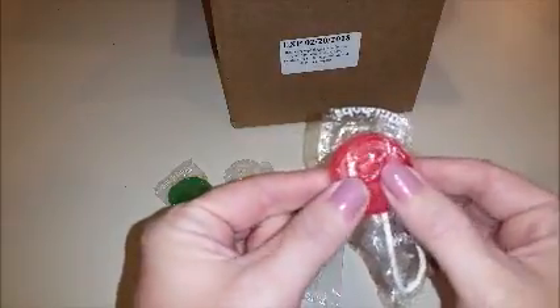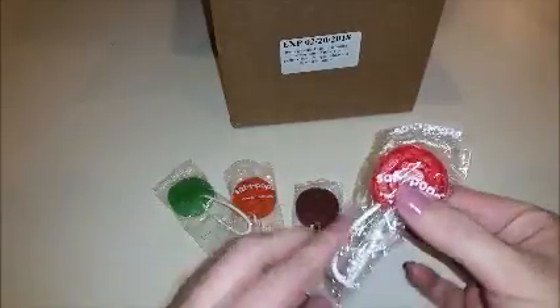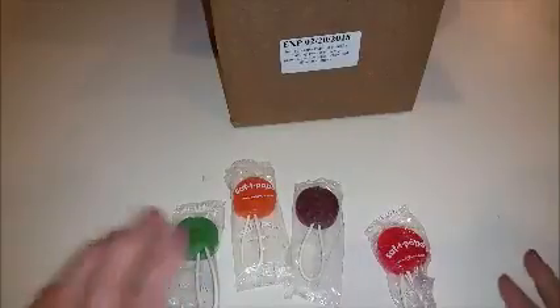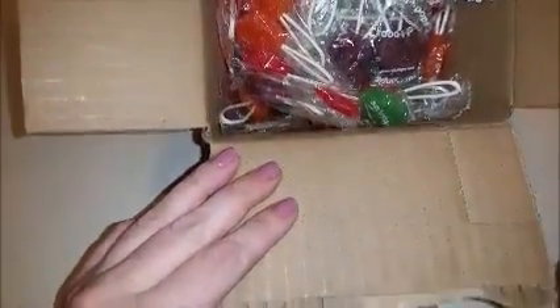I don't know if you can tell, but all the suckers are nice and fresh — you can tell I've had stale suckers before, and these are not. They're all nice and fresh; the entire box of suckers, not just one or two, but the entire box are nice and fresh.